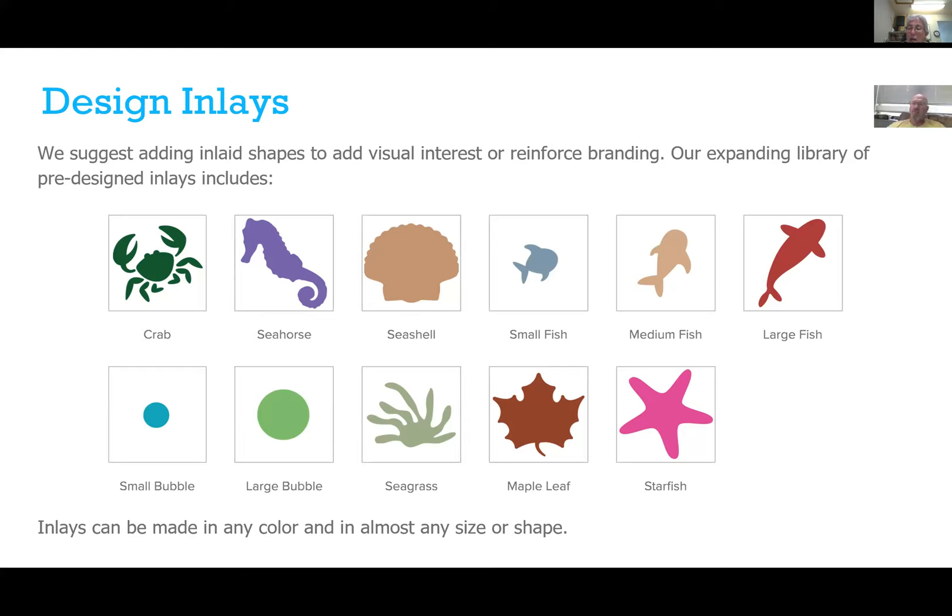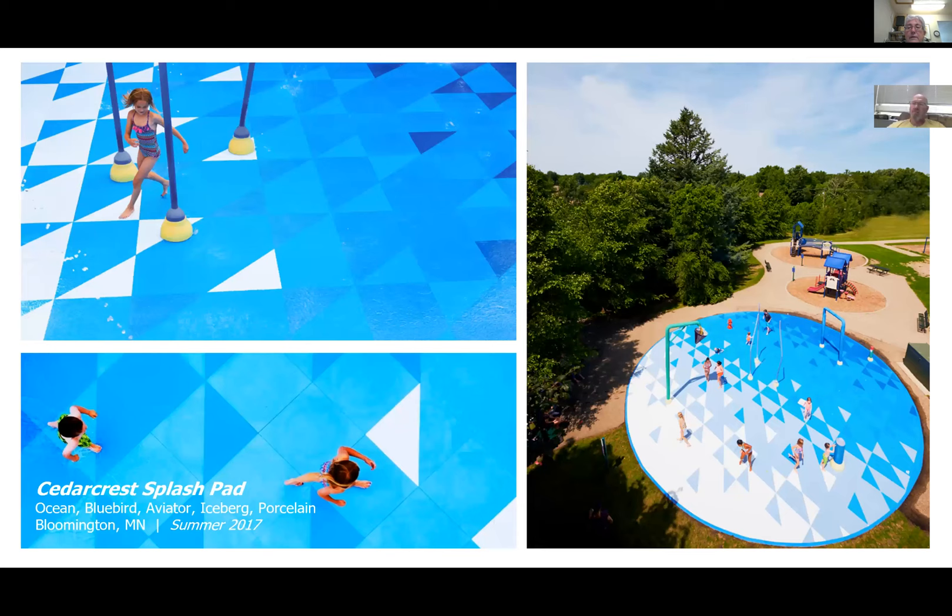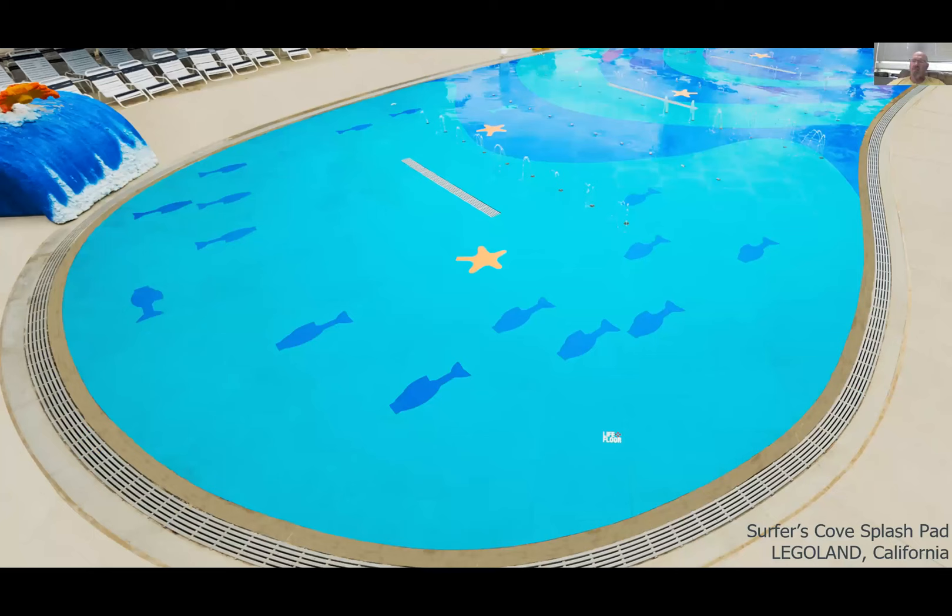We have design inlays — standard inlays like crabs, fish, bubbles, starfish, seashells — it's a tile within a tile. They can create interactive play areas, and during the pandemic could even be used as spacers rather than stickers saying six feet apart. Here's an example of a layout we did for a splash pad in Bloomington, Minnesota — what was really cool is that when it was completed, residents actually thought it was a brand new splash pad, though the fixtures were outdated. We just resurfaced it and made it safer.